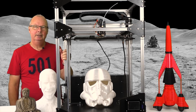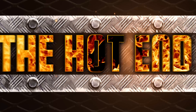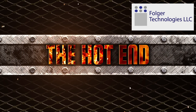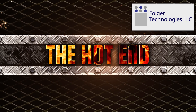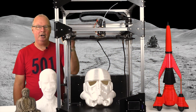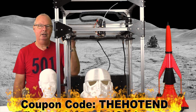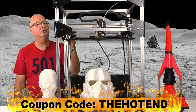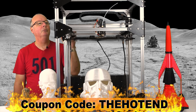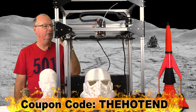G'day, John for The Hot End. Today we're going to do the full review of the Folgatech FT5. This is the Folgatech FT5 large format U-Beaut fantastic printer. Anthony and I have been using one of these printers now for a few months — he has one and so do I — and we've managed to really get to know these printers very well.